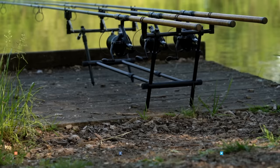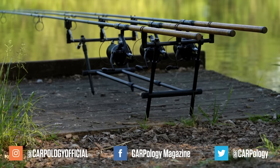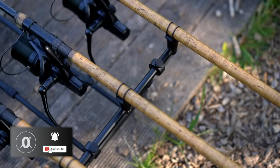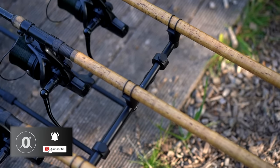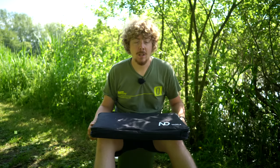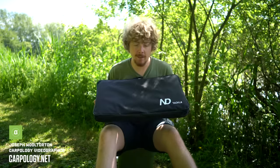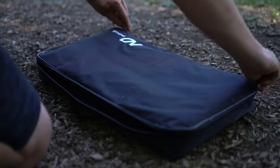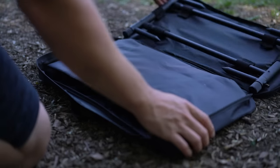Today we're going to be taking a look at this — a 360 pod by New Direction. For starters, it comes in a nice carry case. As you can see, it has a flat profile, so it doesn't take much room in the car and it's nice and easy as a luggage item.